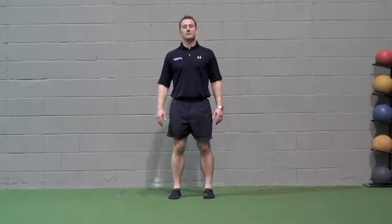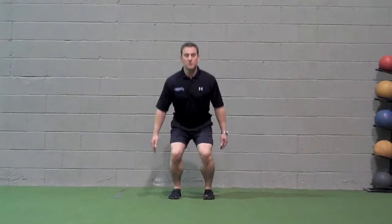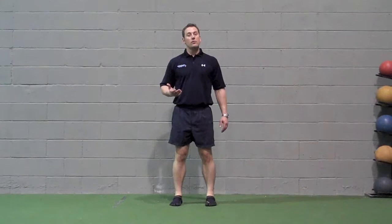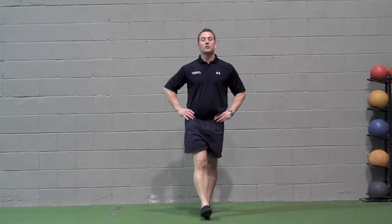Squat to toe raise: note this exercise can be progressed by assuming a single leg stance, which increases the load on the tissues and makes it much more challenging. Lower yourself down into a squat, come up slowly, balance on the balls of the feet for approximately 2 seconds, come down, squat, come back up, pausing at the top. For the single leg version, place your hands on your hips or to your sides, go down, come up, pause, come down, and repeat on the other side.